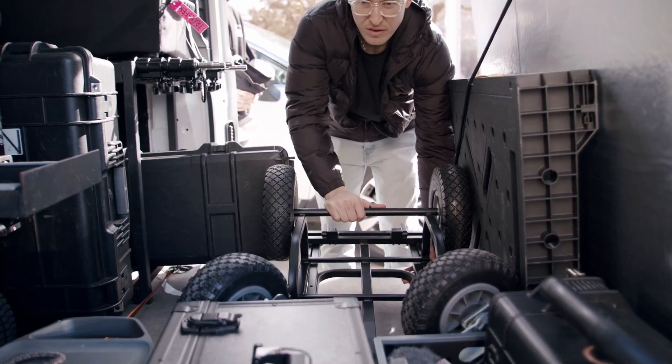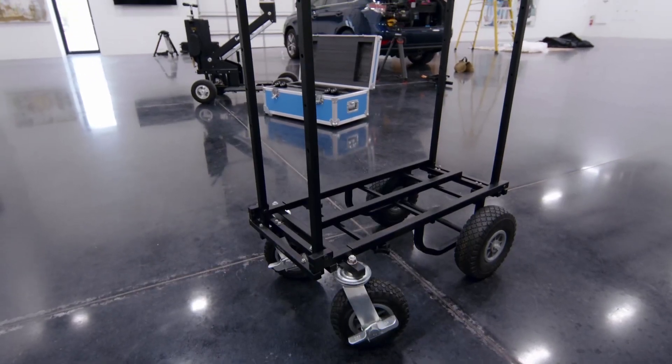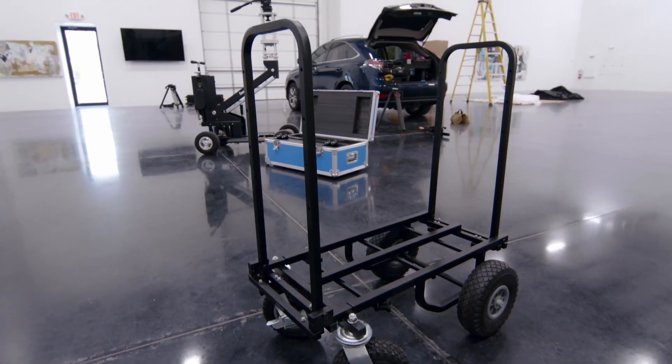So vans, SUVs, whatever. And the handles on either side have eyelets to hold bungee cords and keep stuff from falling off.